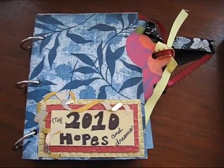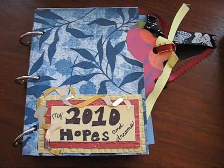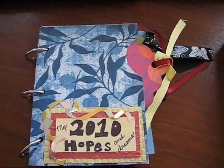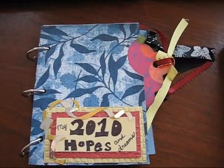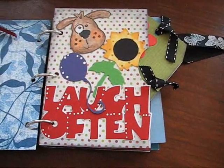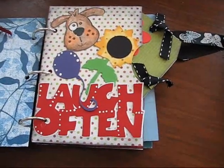First I'm going to review. The first page we did was 2010 My Hopes and Dreams, and this was for you to write down your goals for 2010, your resolutions, things you want to accomplish, anything like that. The next page, which was last week, was things you want to remember about 2009.